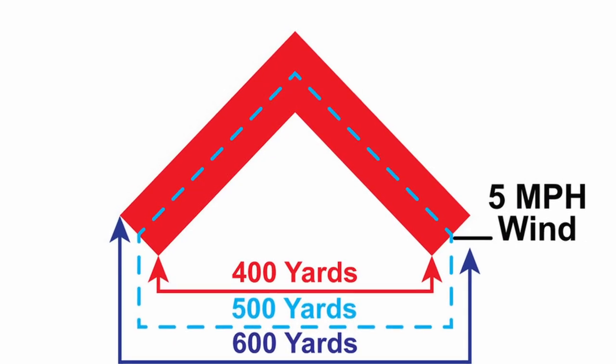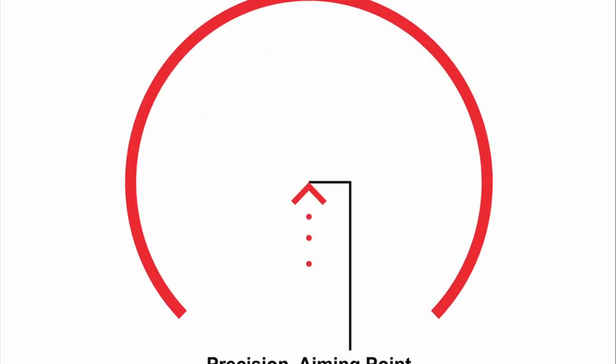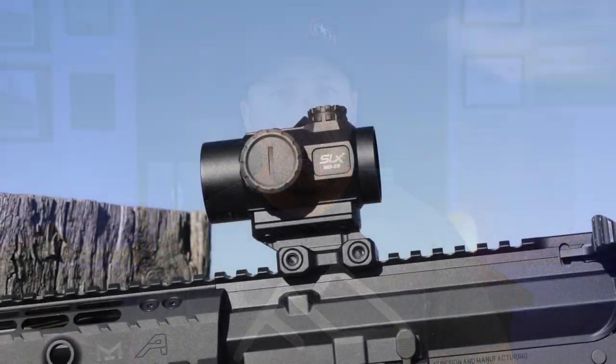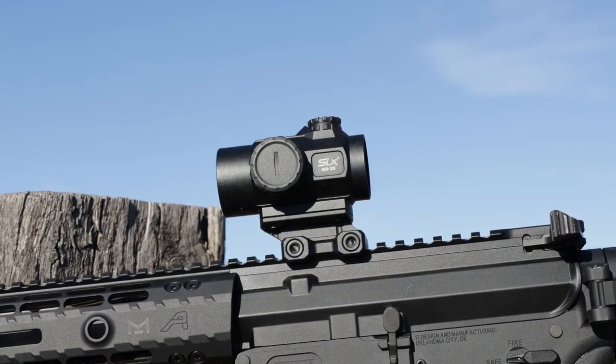Starting off with battery life, we're going to get a solid rating. One thing to keep in mind is there is a lot more going on with this reticle — the horseshoe, the chevron, and the BDC — so you're not going to get that pure single red dot power for the same number of hours. Depending on brightness, you'll get anywhere from 10,000 to 25,000 hours. Change your battery out once a year and you're probably never going to have an issue. The battery is a single CR2032, which is readily available and used in dozens of optics.